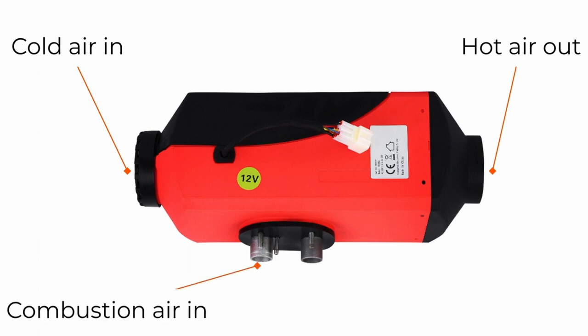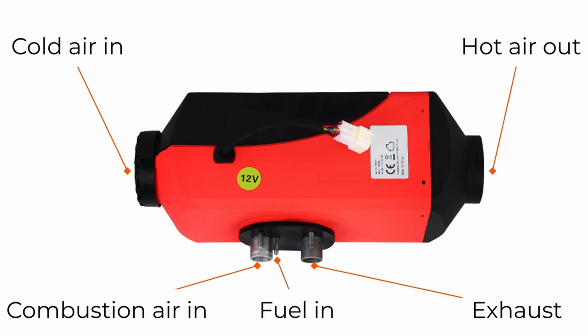Combustion air is to mix with the fuel for the fire, so it doesn't matter quite as much where this pipe takes its air from. The last of these larger connections is the exhaust pipe, which takes the heater fumes away from the heater. And this must be taken to the outside air.